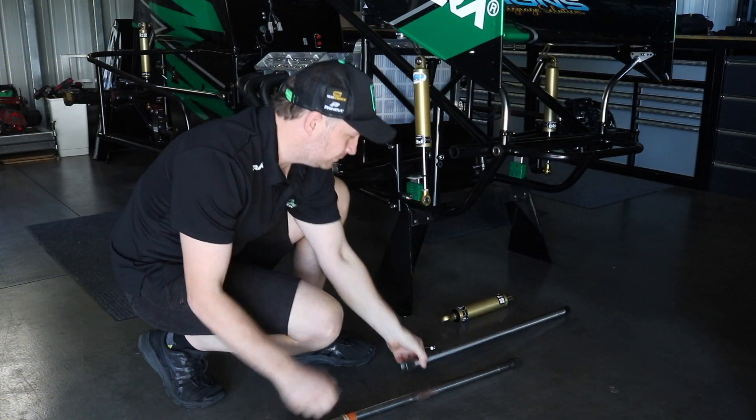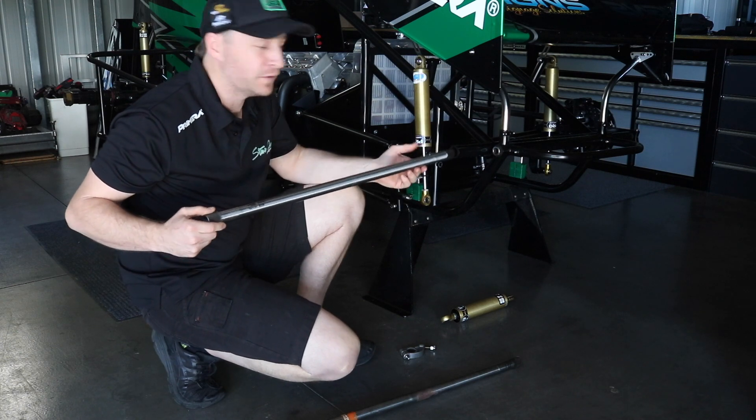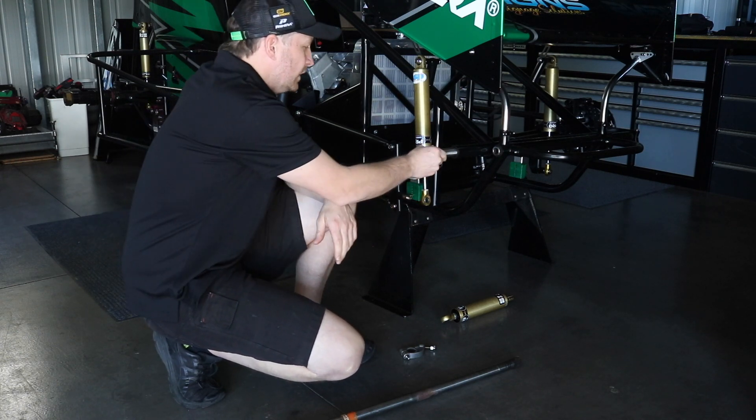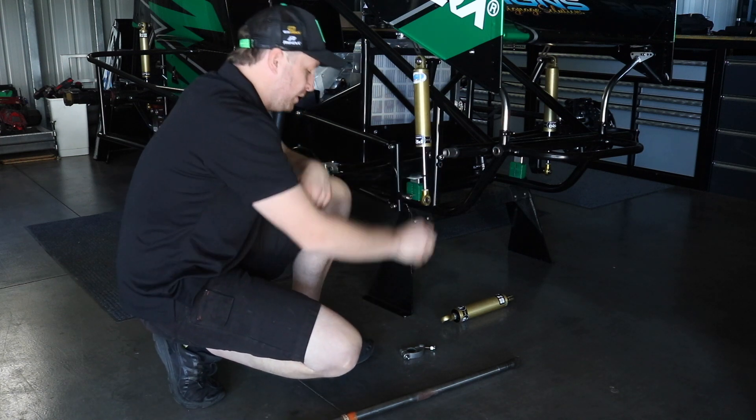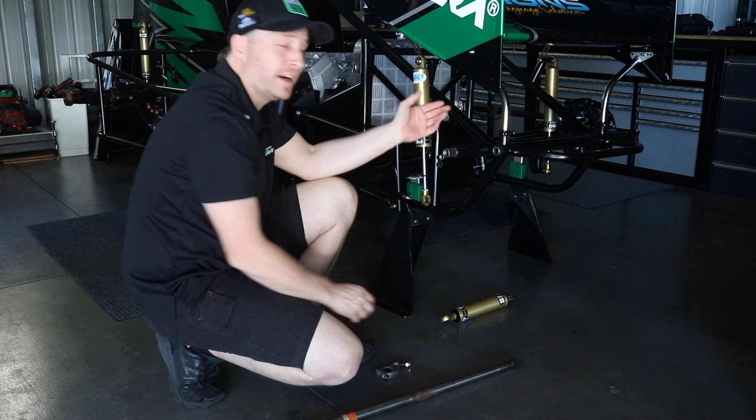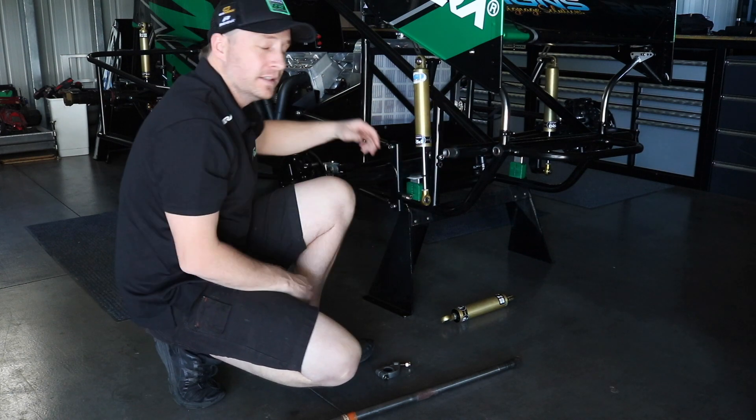Grab a new bar, different size, in the tube — ready to go. Fit the arm onto the bar, stop onto the far end, and we're good to go.